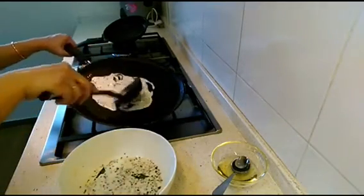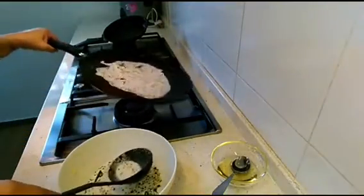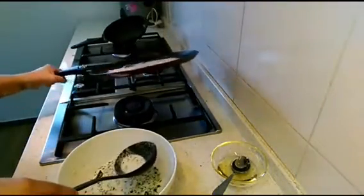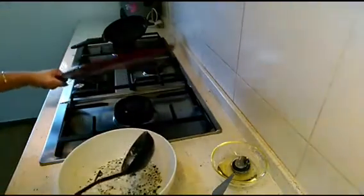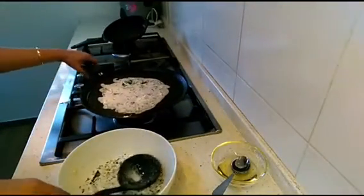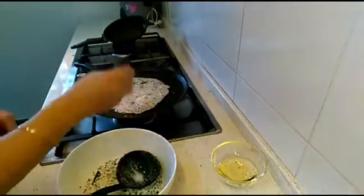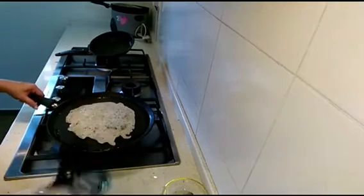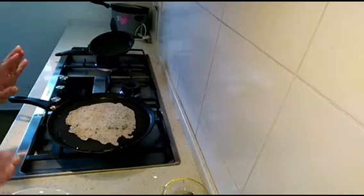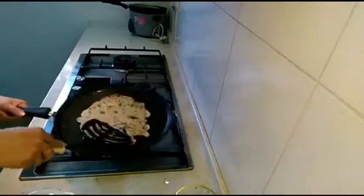Spread the batter across — it should not be thick, it should be thin; that's what makes it crispy. You can spread it with the ladle or by moving the pan. Keep adding oil on top and on the sides. After about 30 to 40 seconds, flip it over — it looks good. Cook from the other side as well until it turns a little light brown, waiting another 30 to 40 seconds.